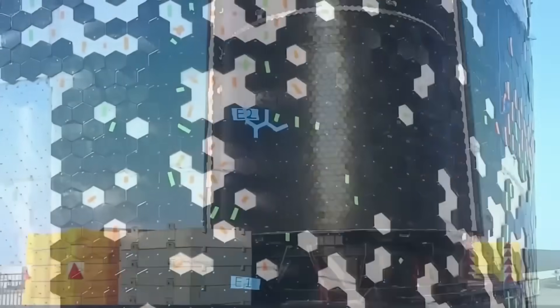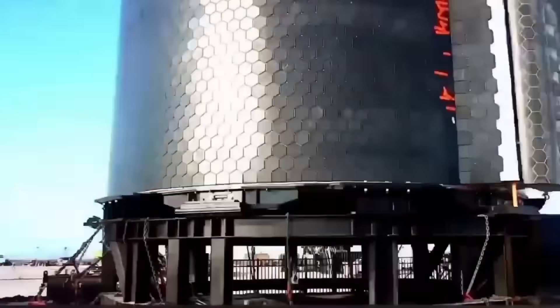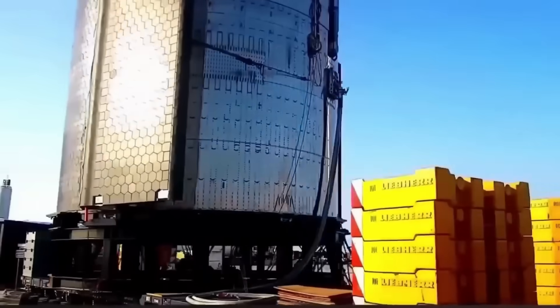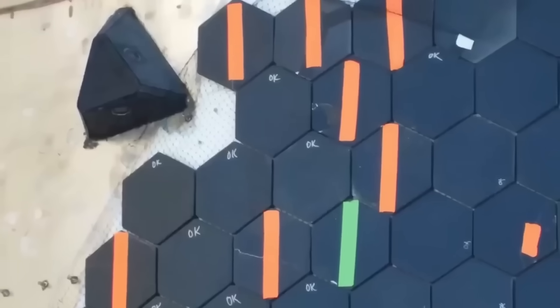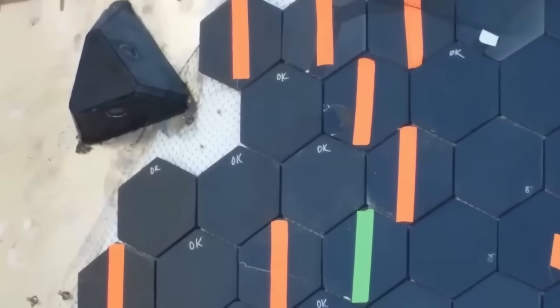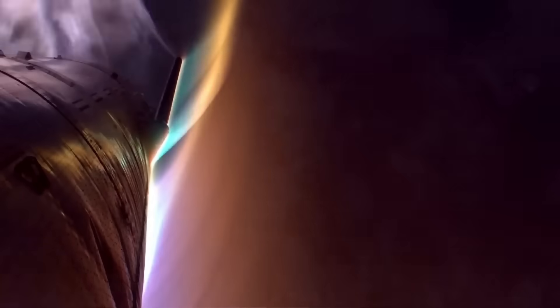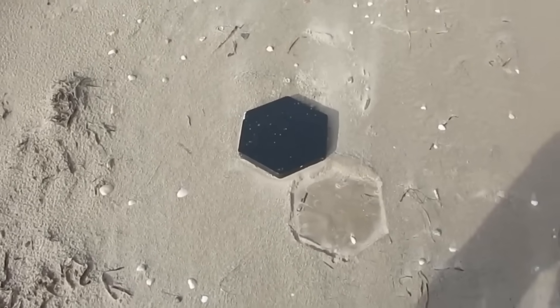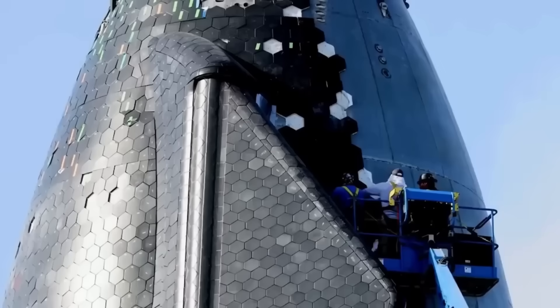To survive this, Starship uses thousands of hexagonal ceramic heat shield tiles, each designed to tolerate extreme heat while insulating the steel structure beneath. The tiles are mounted using a flexible attachment system that allows for thermal expansion without cracking. Earlier flights showed tile losses and cracking issues, but SpaceX has steadily improved tile composition, attachment pins, and gap fillers.